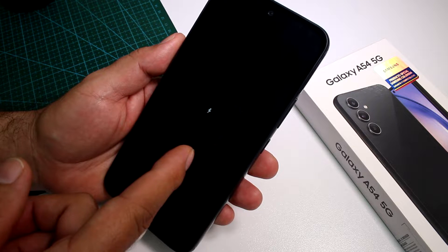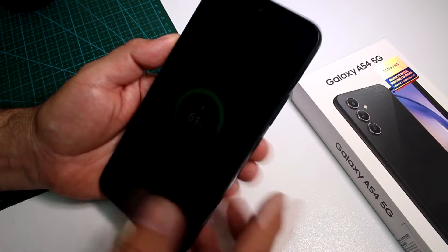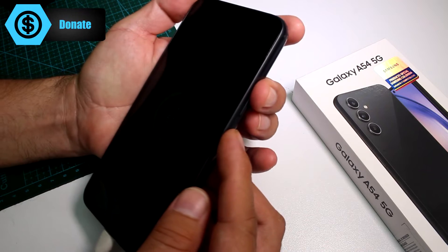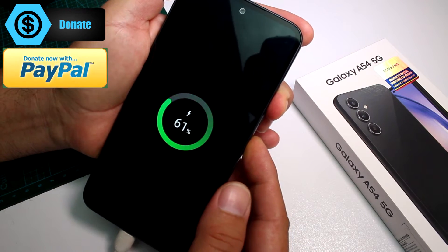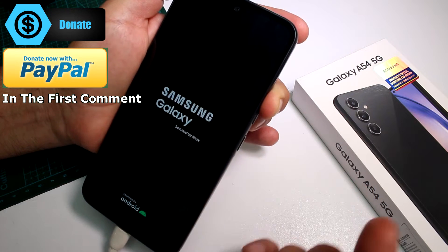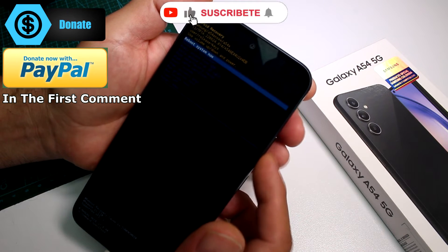It's going to show the battery percentage. When that's finished, press the power button and volume up at the same time. When the phone starts, release the power button and leave the volume up button held — and that's all you have to do. Very easy.